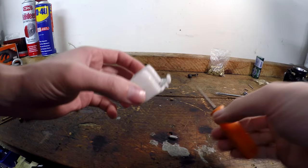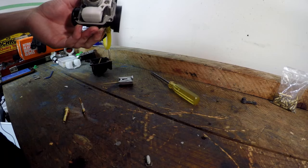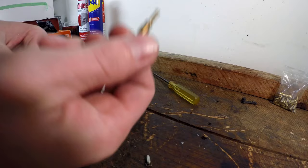Next up is our low speed circuit. You can see there's a tiny flat head down in there — this is the low speed pilot jet. It measures how much fuel goes into our engine at idle and part throttle.